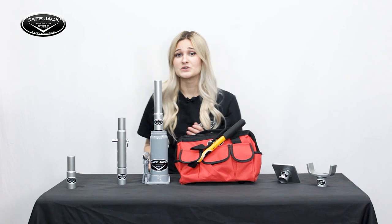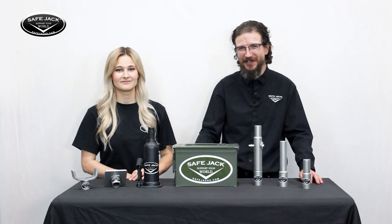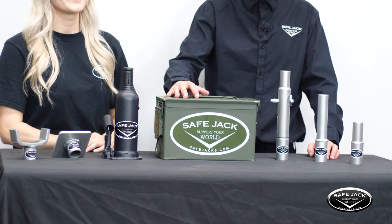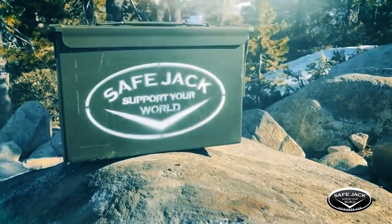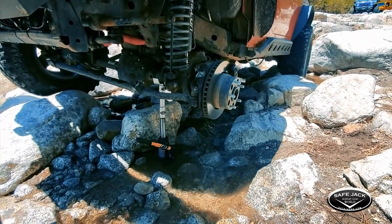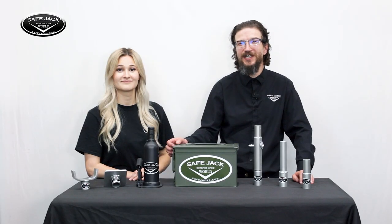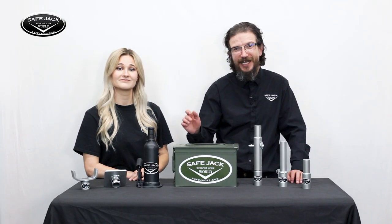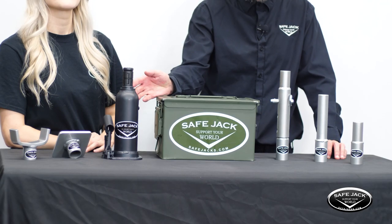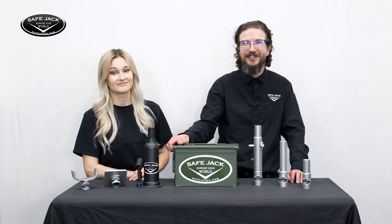Keep in mind that "6-ton" only refers to the size of the extensions and not their weight limit. The SafeJack Patriot Edition Recovery Kits are distinct by the way they're packaged — each kit is thoughtfully enclosed in an authentic surplus ammunition can from US forces, ensuring durability and water resistance. This unique packaging provides a rugged solution for venturing into muddy and challenging terrain. There are three varieties: the Private, the Sergeant, and the General, each adding more tools than the last, and they're all available in 6, 8, 12, and 20-ton bottle jack capacities. Our Patriot Edition kit always includes a bottle jack conveniently tucked away into the ammo can, and the most popular are the Sergeant and General kits.